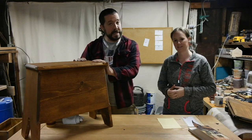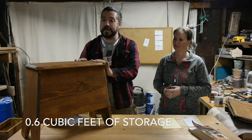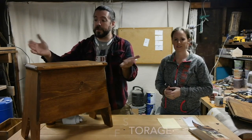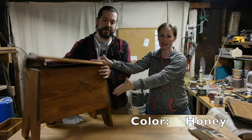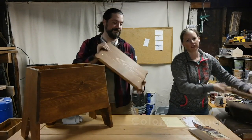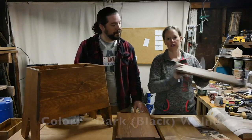For storage capacity, we have point six cubic feet of storage that we can put inside. Our chests come available in honey, as you see here, English oak, and black walnut.